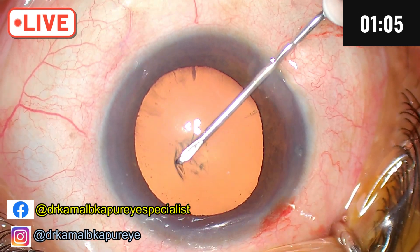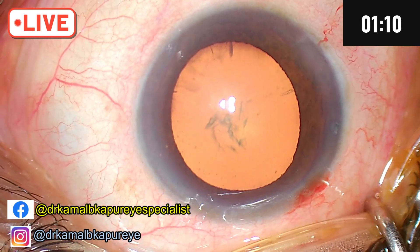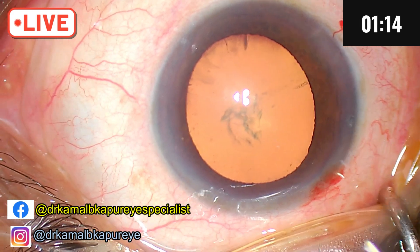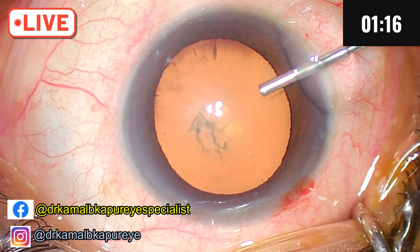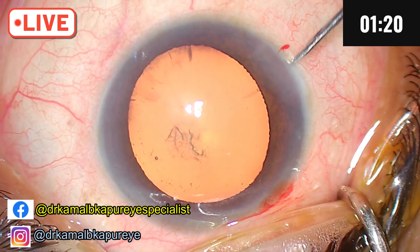We notice that the chamber is totally shallow — it keeps collapsing. Since this is a shallow chamber, I will change the strategy and use a cystitome. We can use sodium hyaluronate in such cases.